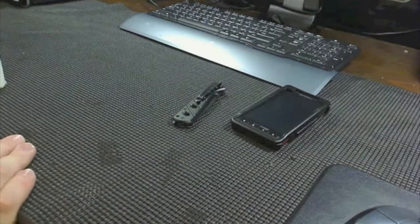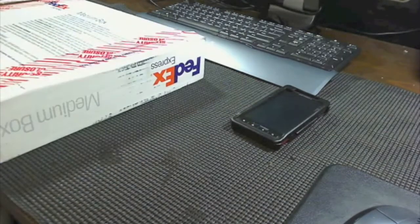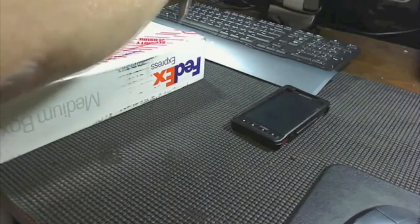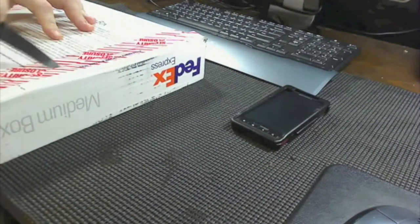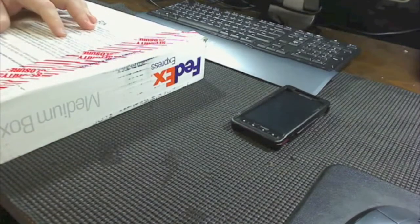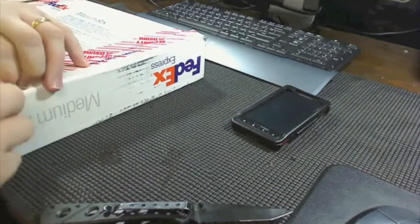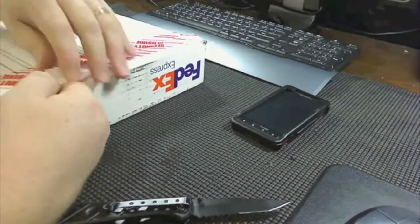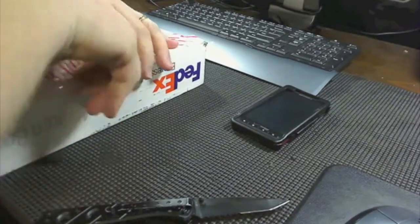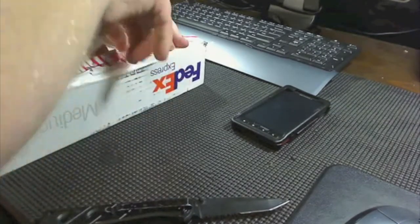Hey guys, how's it going? Mr. Big Mac here, back today with another unboxing. It is finally here — I had ordered my rugged case on Sadio.com and it has finally arrived. So let's go ahead and get into this bad boy and do an install slash unboxing video.